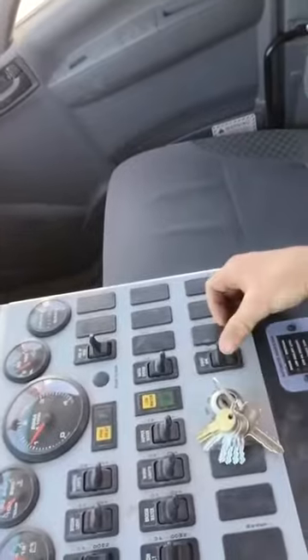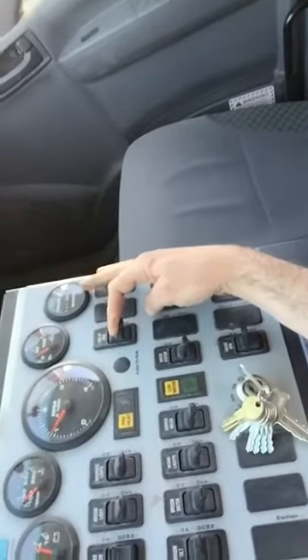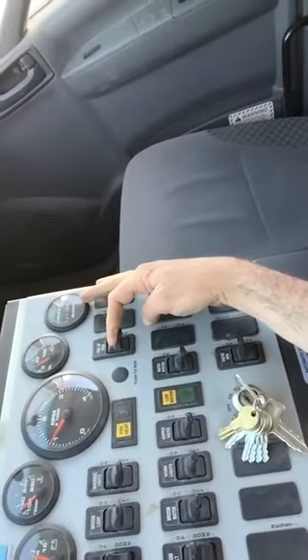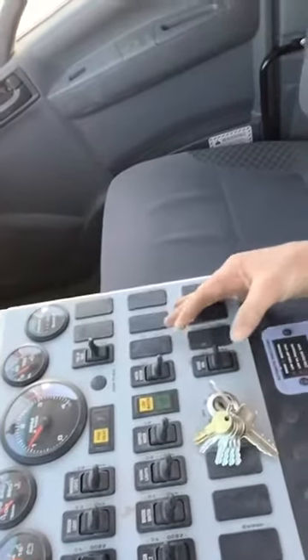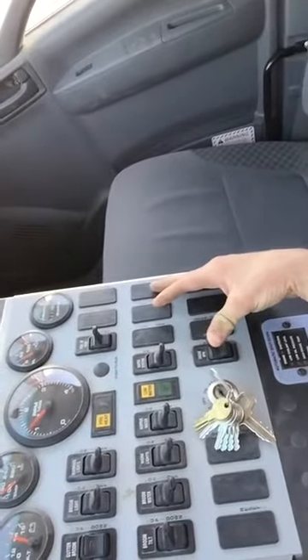The first thing you want to do is drop the sucker all the way down — they call it the pickup head. Go ahead and drop that down, and then we're gonna rev up the engine RPM just like that.